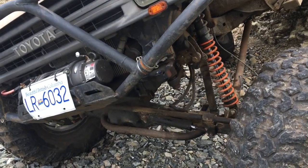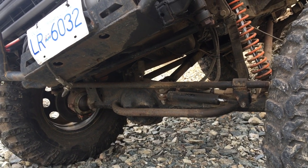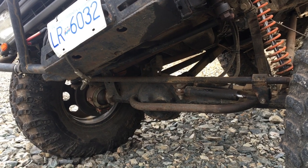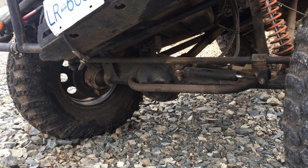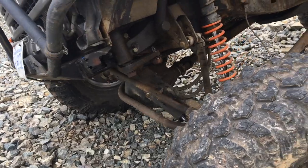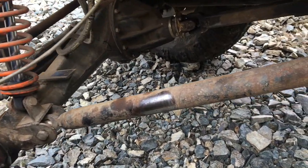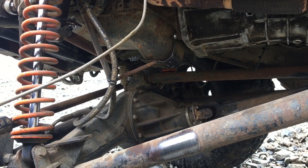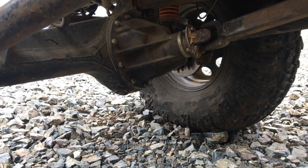We got a Land Cruiser BJ60 front diff — that's the nine and a half inch center piece, which has a ring gear they say is as big as a Dana 60. Yes, it's got a smaller pinion size. I had 529s and the eight inch Toyota V6 eight inch diffs and had good luck with 37s, but was blowing up my 529s with 37s. That's why I wanted to upgrade to the bigger diffs — I just didn't want to deal with broken ring and pinions. It sucks and it gets expensive, especially if you're geared to 529s. The Land Cruiser diffs are significantly bigger.